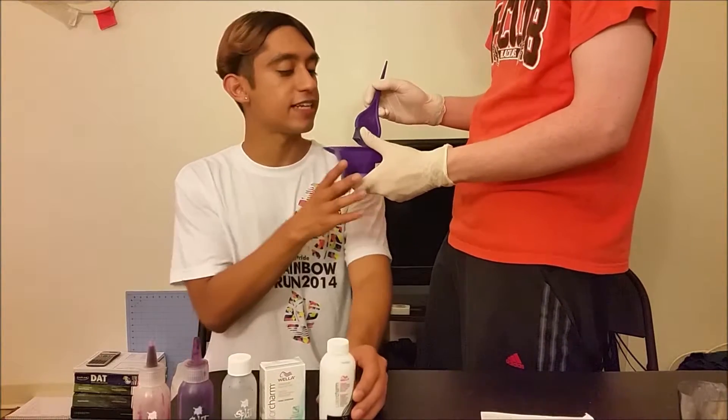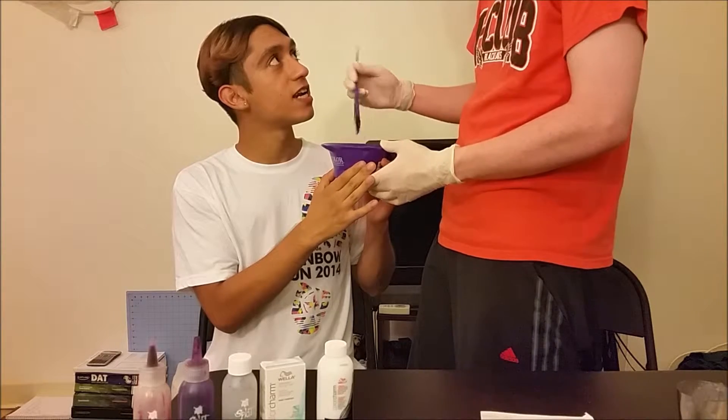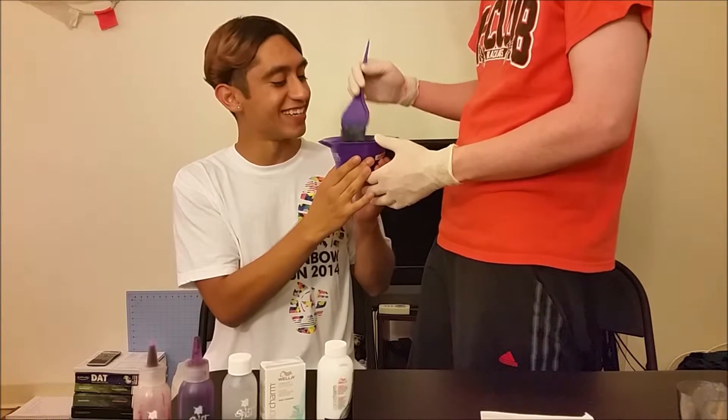So we went to Sally's and picked up some stuff. Right there.